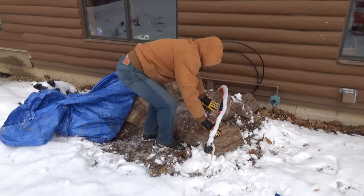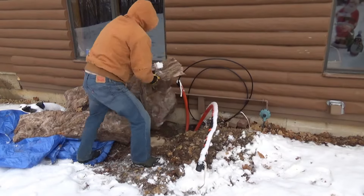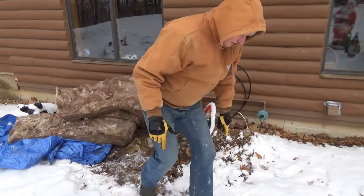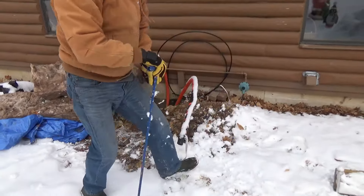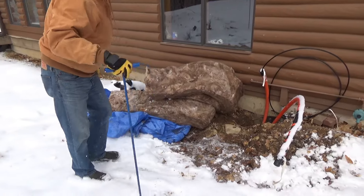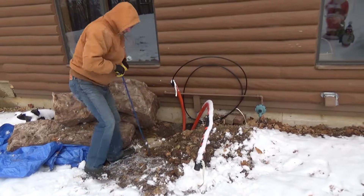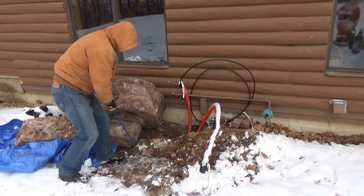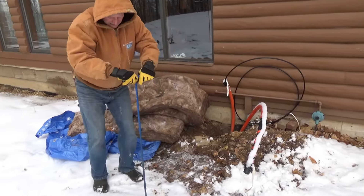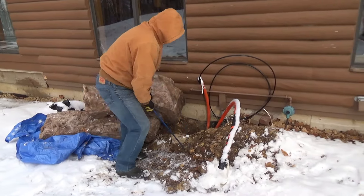I'm going to leave the tarp and the insulation in place because I'm going to recover it and come back another weekend to dig that soil out with the backhoe. But take a look at this — the ground is still frozen outside of the insulated area. Wow, two and a half to three feet — that's going to be very easy digging. Pretty cool trick when you consider it was frozen two and a half feet deep just two weeks ago.